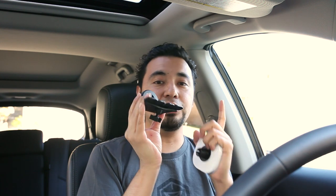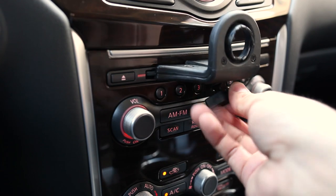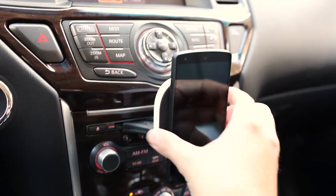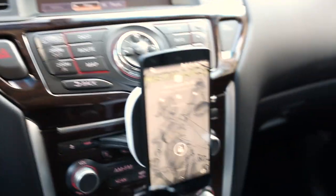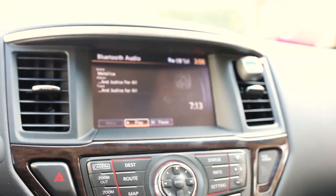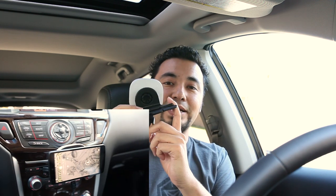I actually bought a separate mount from Amazon — I'll leave the link down below. I drilled my own hole and this goes into the CD player slot. I don't use a CD player anymore since I have Google Play and all my music streams through Bluetooth in my car, so there's no need for a CD player. I just made that hole and mounted it there, so now I can route my cable so it looks a lot cleaner.